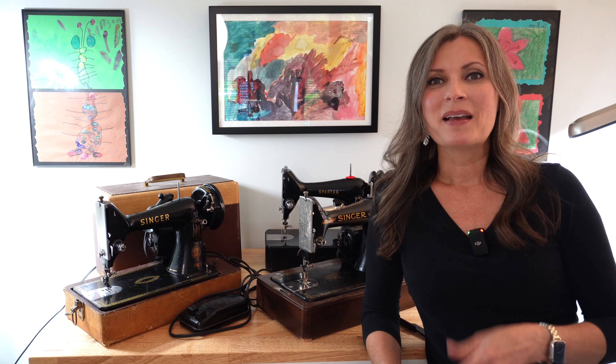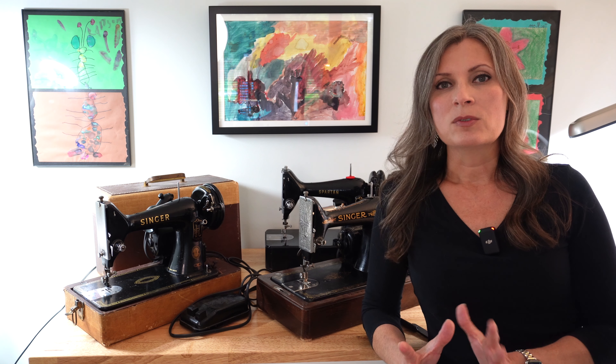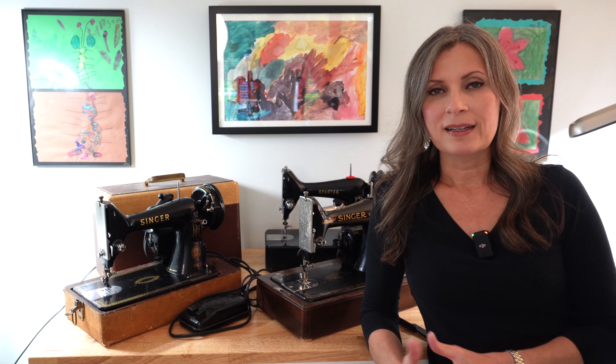Not all Singer 99s are the same — that's why you see more than one machine here. Singer manufactured the 99 starting in 1911 and carried on all the way until the late 1950s, early 60s, so there were modifications to the machine as time went on. We'll go over those differences so you'll know which 99 you have, and whether to follow the videos for the early 99 or the late 99. No matter what model you have, you're going to love it.